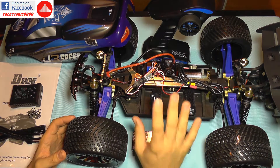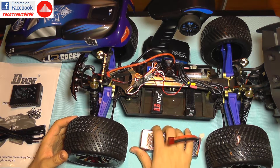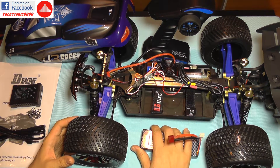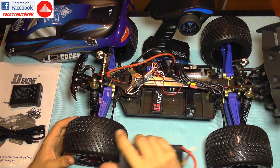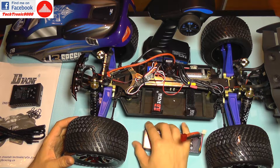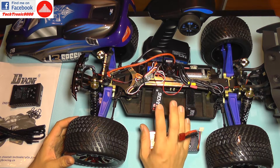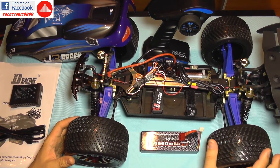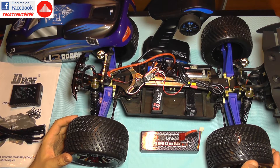Those were the key features I wanted to mention for the first part of this introductory review. Of course I'm going to charge the battery and take it outside for some real testing, and it will be on film very soon. Be sure to follow my next uploads where I'm going to put this beast in action. Until then, bye bye.